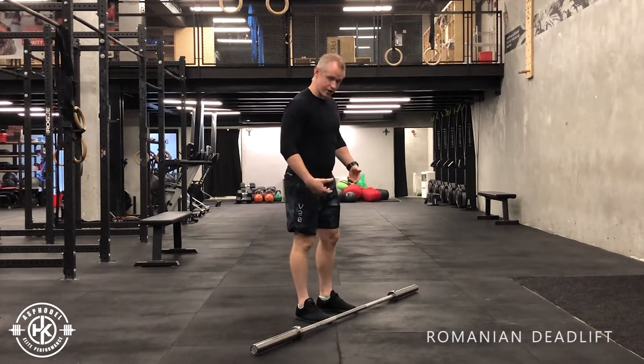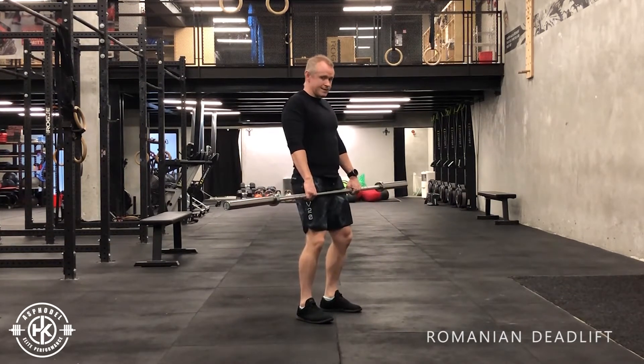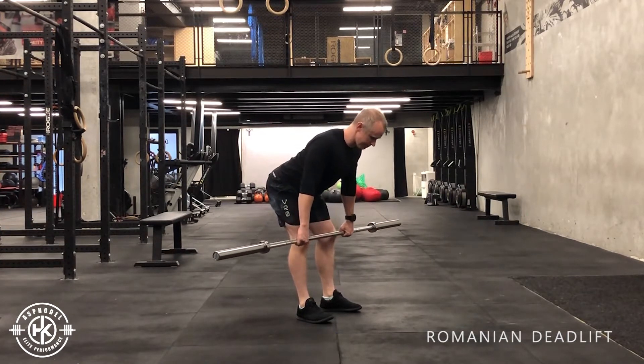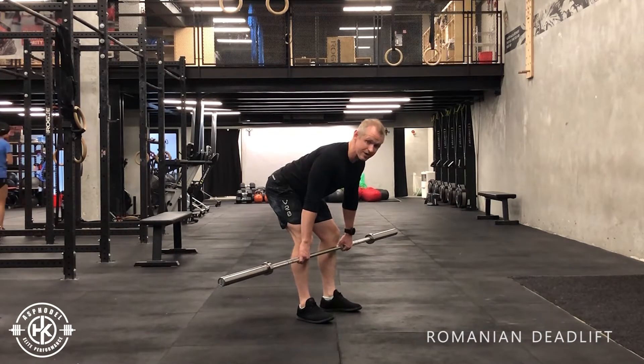So for the Romanian deadlift, I'm going to start off lifting this bar up. From here I'm going to bend my knees a little bit, drive my hips back, letting the bar come down to the point where I get tension in my back and my hamstrings — to the point where I can still keep a flat back.